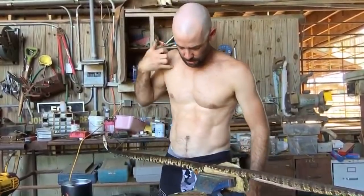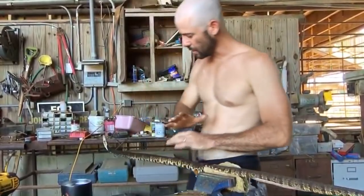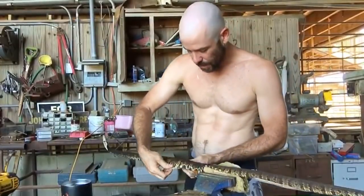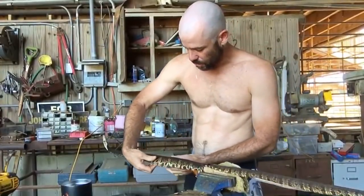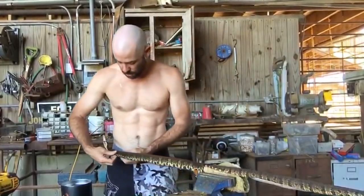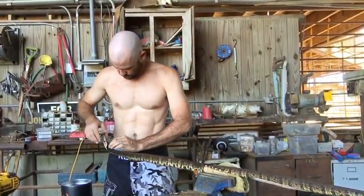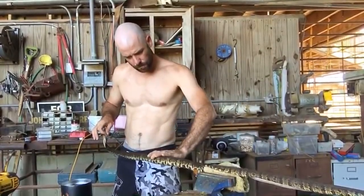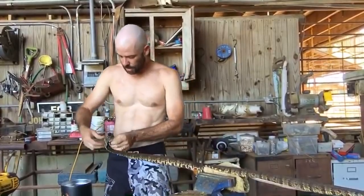Once you get the snake skin on here, you can kind of stretch it out. They don't stretch a lot side to side, but you can really stretch them out lengthwise to cover a pretty long piece of wood. So if you're a little short, just slide it down.